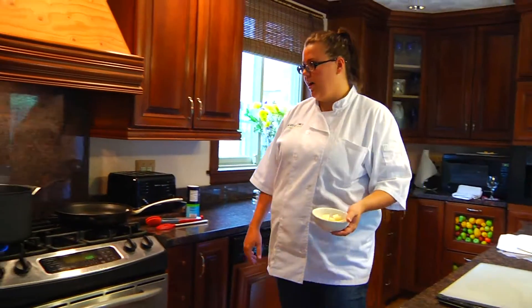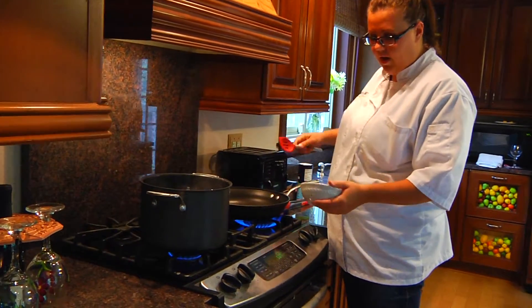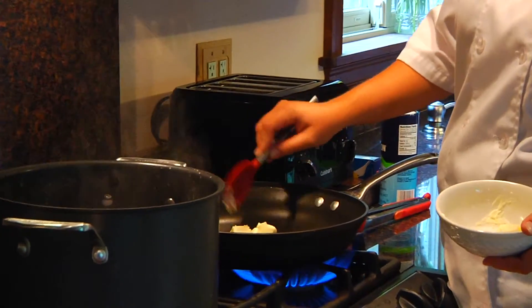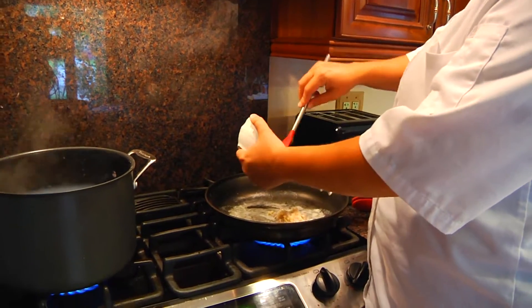Now that we got our lobsters going in the water, I'm gonna get the ingredients ready for our sauce. I have about four tablespoons of butter — I'm gonna put half of it in now and get that melting down. Now that our butter is hot, we're gonna add in one shallot and four tablespoons of garlic.